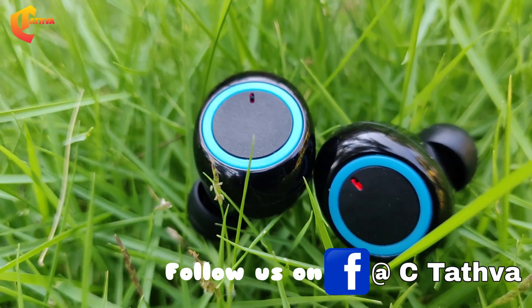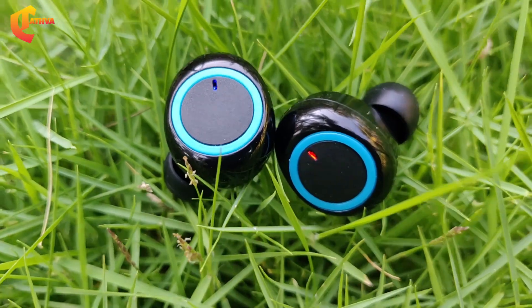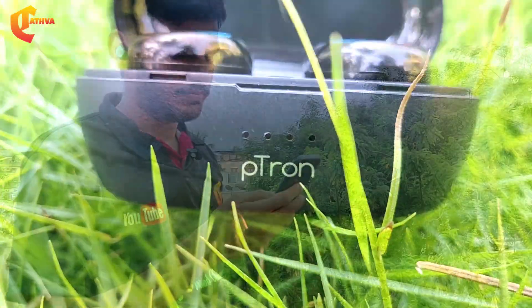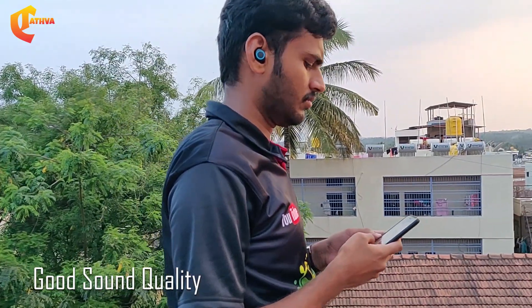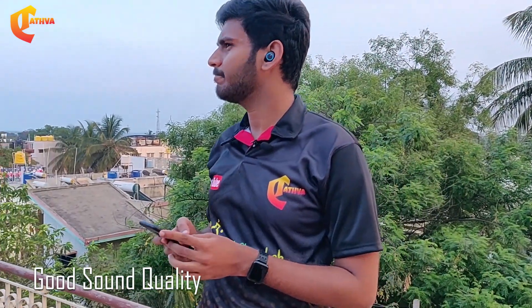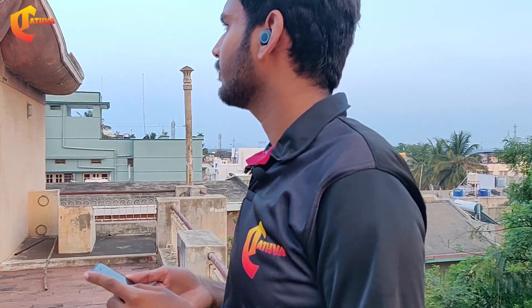The main earbuds have good build quality. Comparing to Realme buds and Apple company earbuds, these are smaller. We have a lot in this price range. The sound quality is great, the bass is great, and there is a lot of effect.